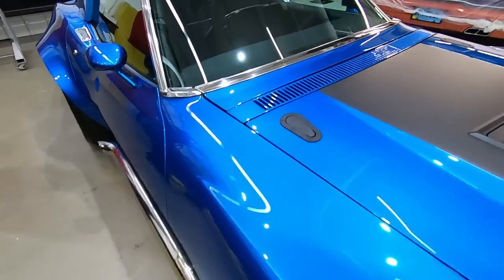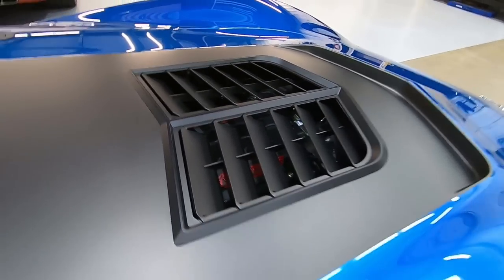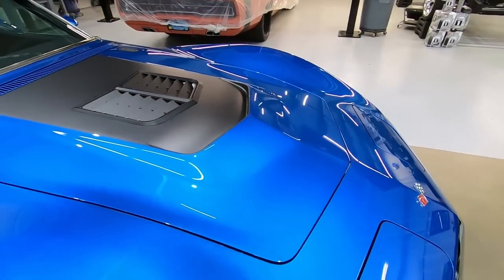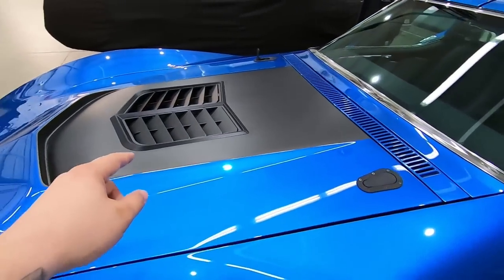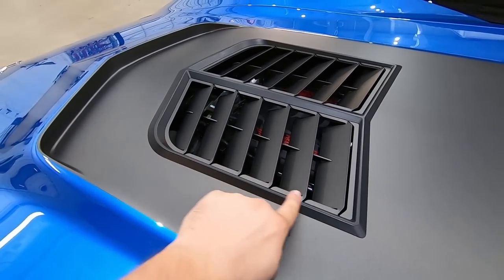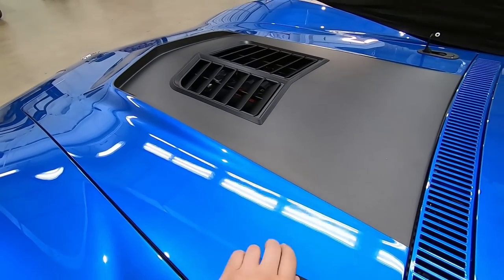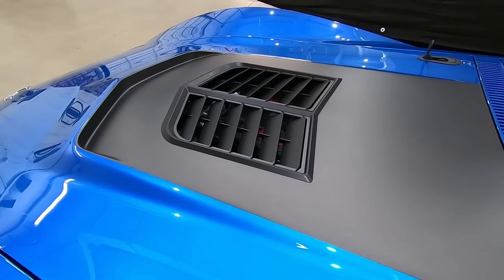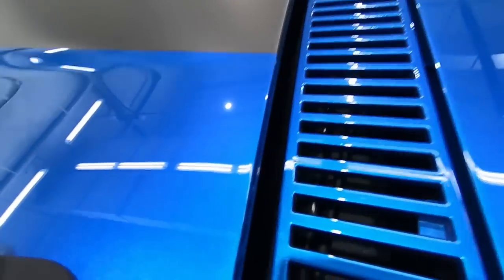You can kind of see peeking through the Track Spec louvers we put on there. Shout out to John at Track Spec — he actually sent us the CAD file for these louvers so we could machine a custom bezel, just to make it a little more factory looking. The Track Spec louvers are completely functional and they look good as well.